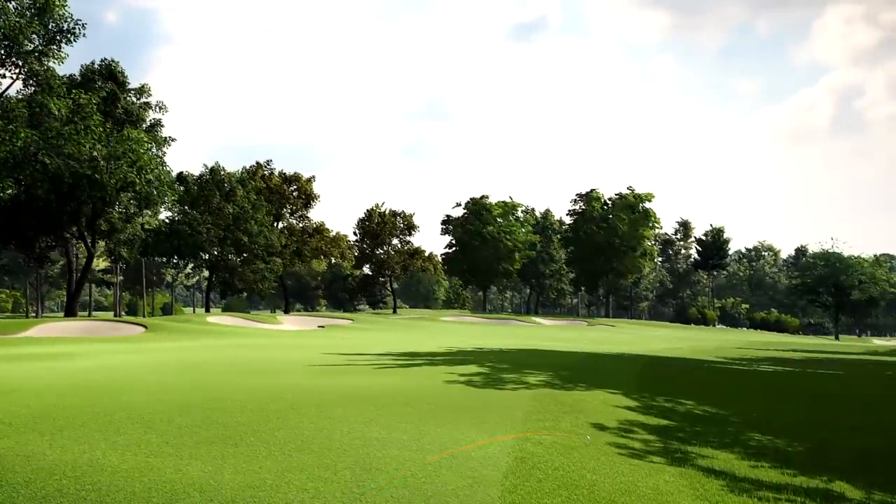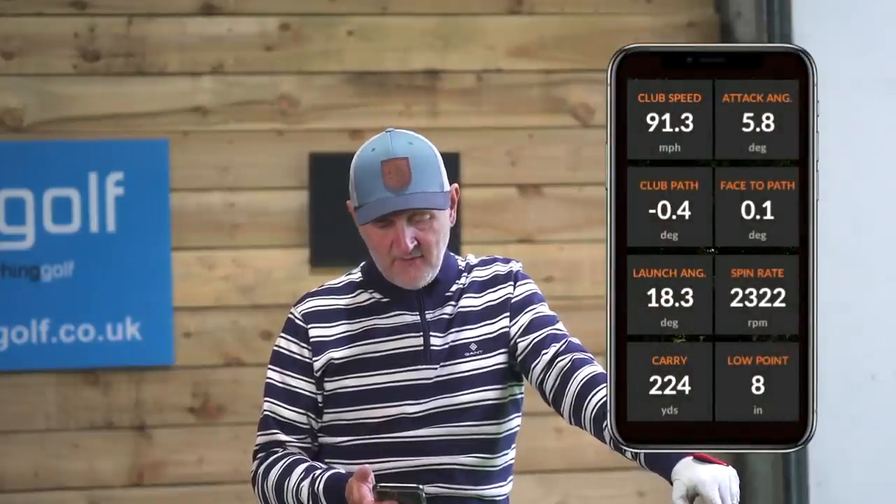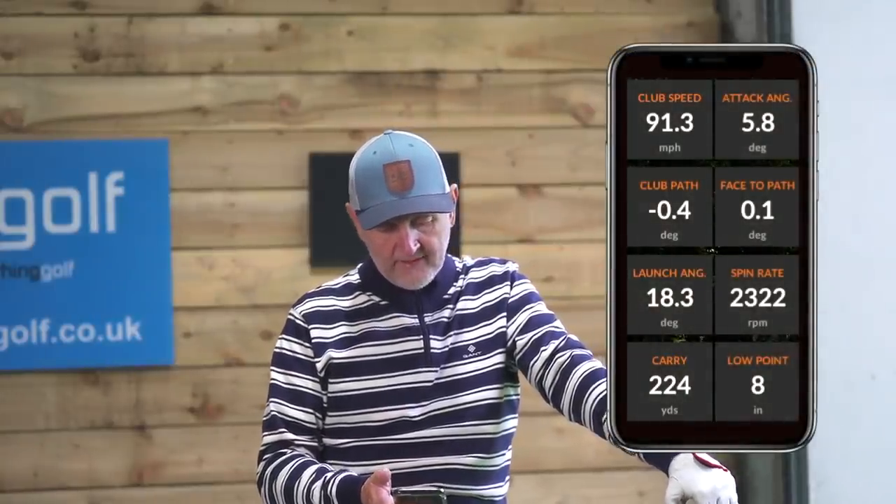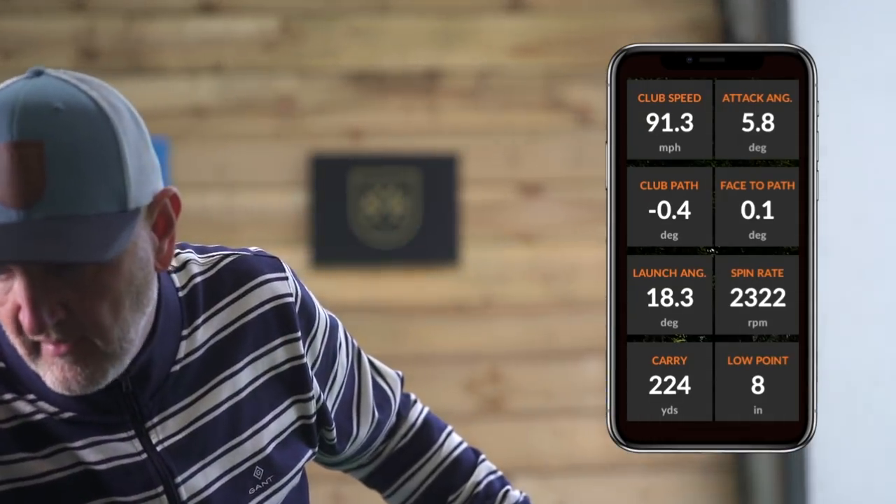Angle of attack: 5.8 degrees on the up. And the low point: eight inches behind the ball at impact.